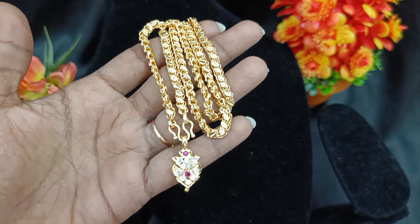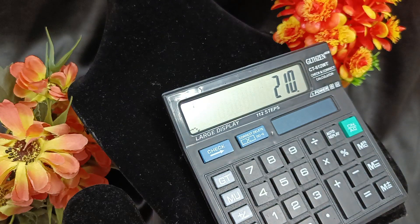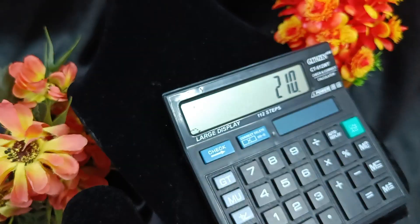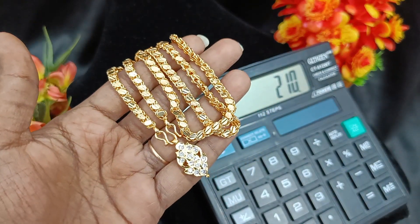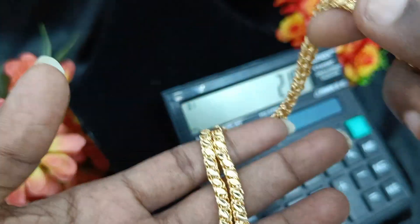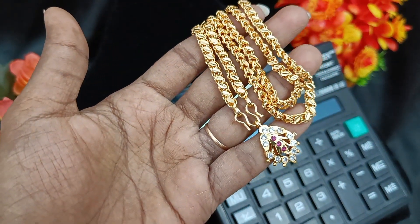This is 210 rupees plus shipping. We have the first booking available — buy it fast. This is a full white chain, oval type chain. This is a short chain, so this is a fast booking. Same — 210 rupees. This is a leaf pattern, same oval type chain. Fast booking, 210 rupees.